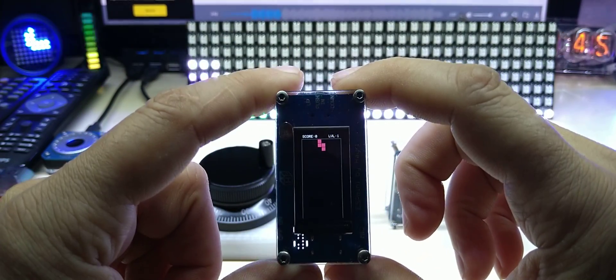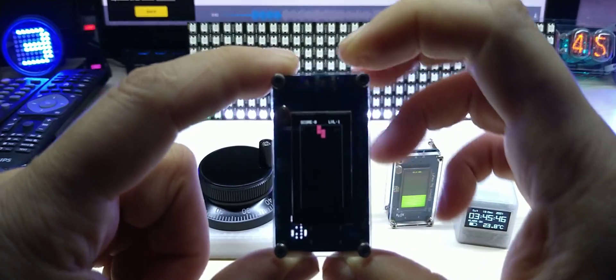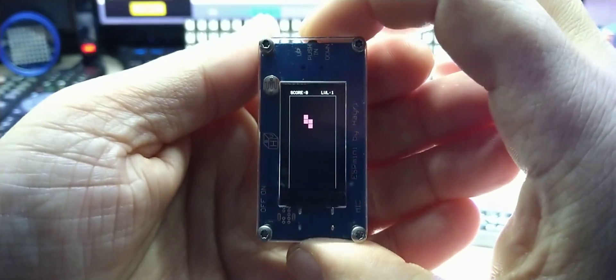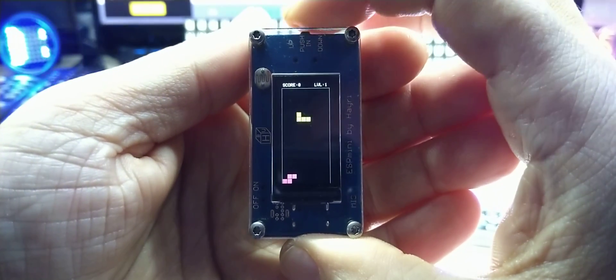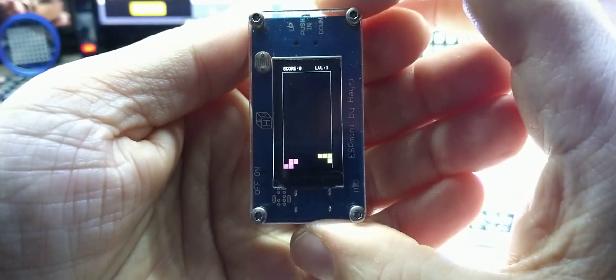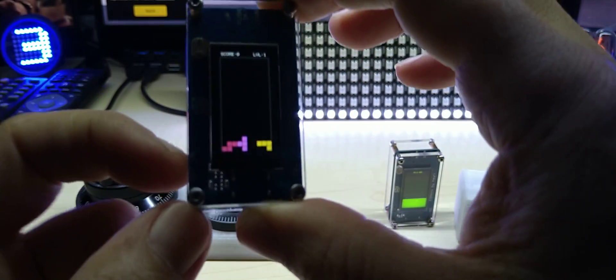I also have a code that was ported from the M5Stack or M5Stick — I'm not sure — and it is the famous Tetris game. When you push in you can rotate it, and then you can move it left or right. You know how it goes. This one was actually ported to the TT-Go board by Wallos.